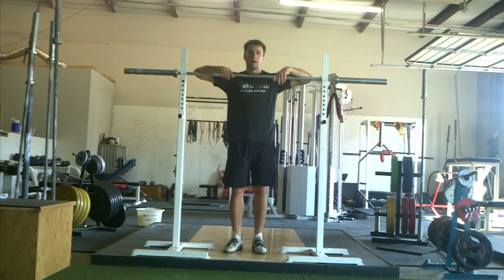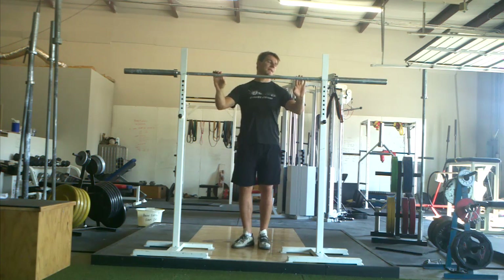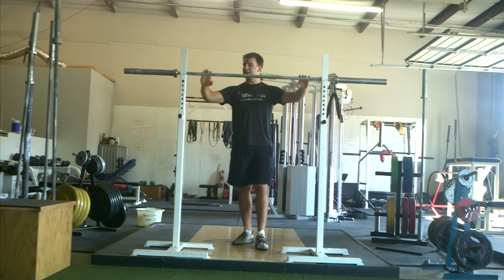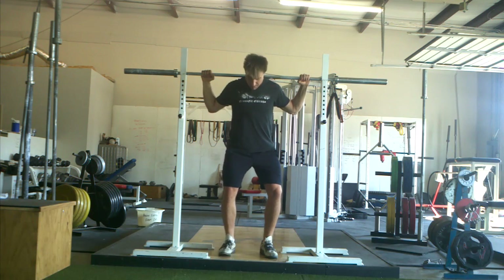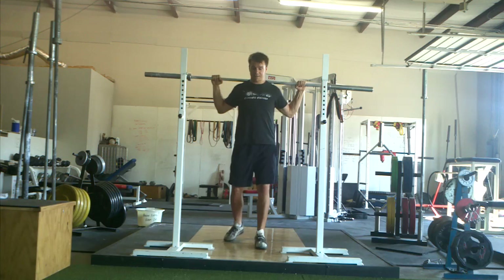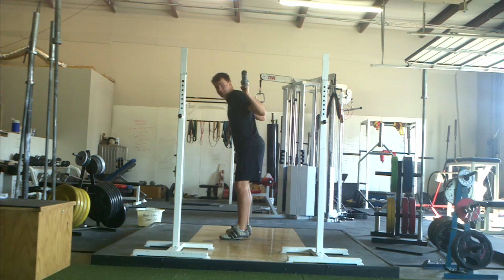I personally tend to front squat a little more narrow than where I high bar back squat. As far as grip position goes, I usually have my pinkies right on the hash marks, right about here, and then I place the bar high up on my traps. This will be a high bar position, as opposed to more of a low bar position.